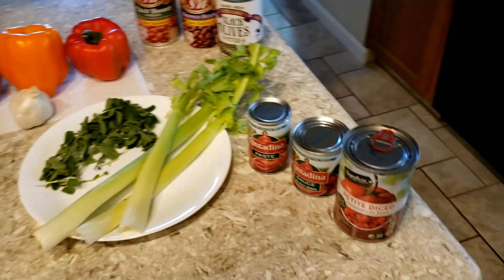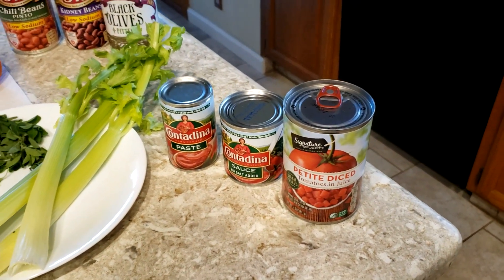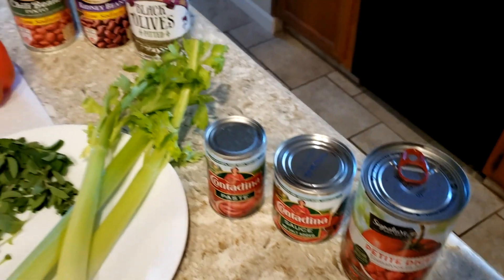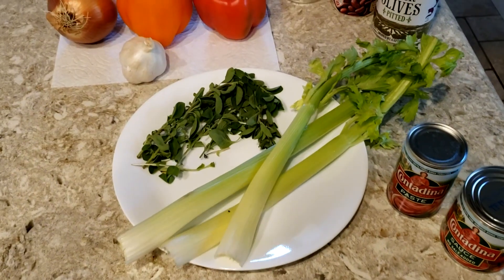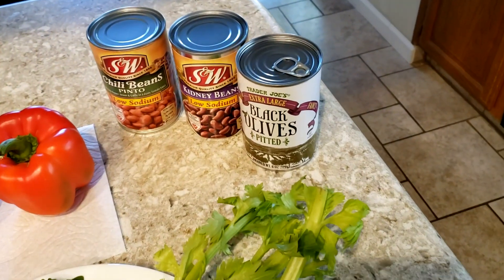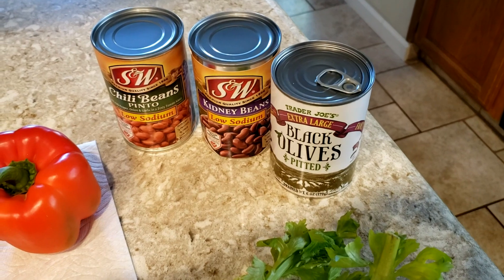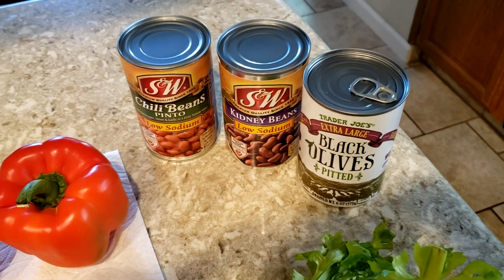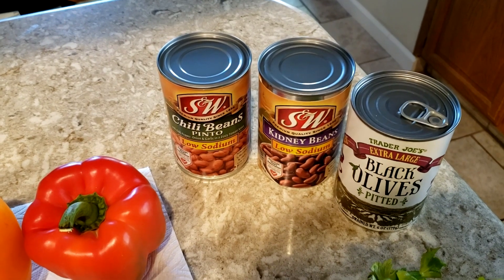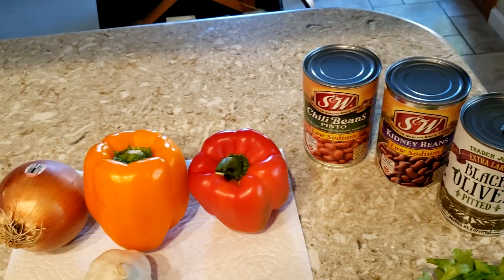Let's start with the ingredients. We have petite diced tomatoes, eight ounces of tomato sauce, tomato paste, and some of the healthier stuff — celery and fresh oregano. I like olives; I know that's not standard, but I put black olives in it. We've got kidney beans, which happen to be low sodium, and pinto beans — these are chili pinto beans, meaning they have some seasoning, but you can stick with regular pinto beans, black beans, or whatever beans of choice.